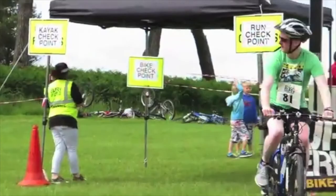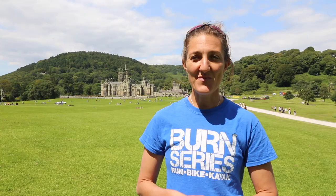You will then be coming into the event centre with the lake on your right hand side, and you need to go straight into the bike transition to dib the bike checkpoint. You've then got a time for your bike phase as well.